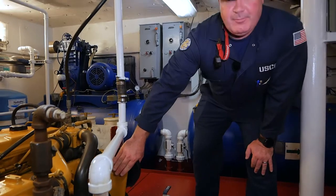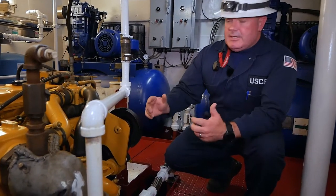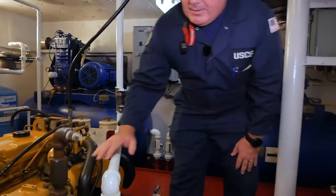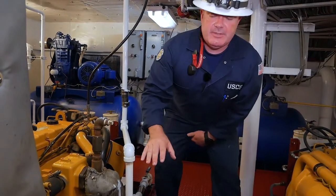Here we have a drive belt. You want to make sure there are covers over the rotating machinery — the belt — so it doesn't grab you or anybody working nearby while the engine is turning. From here we have our coolant manifold, where all of our jacket water and raw water — which would be sea water in this instance — come in.